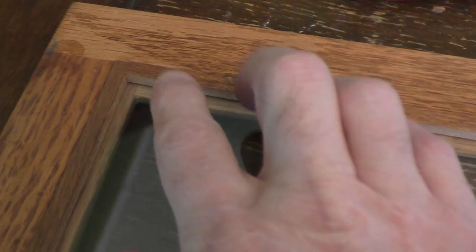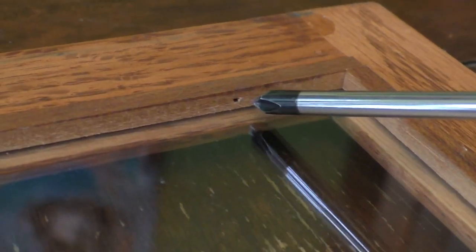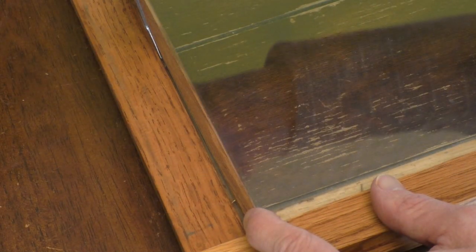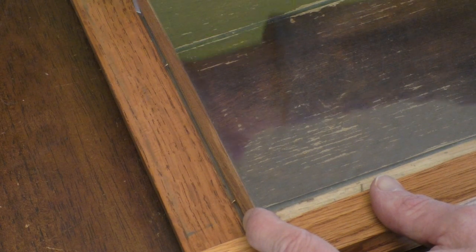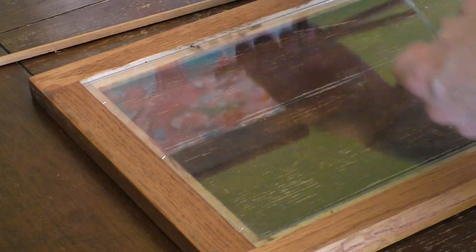So with the door out of the case, we can start examining how the glass is attached to the frame. Sometimes it's simply attached by nails or glass points. But in this case, it's a little trim piece that holds the glass in place. And fortunately, in my case, it's held together with some finishing nails and not secured with glue. Therefore, all I have to do is carefully pry out the trim pieces and then pull out the nails.